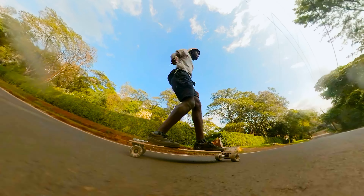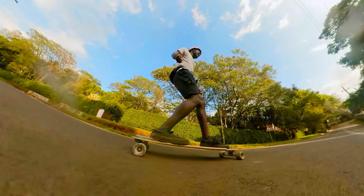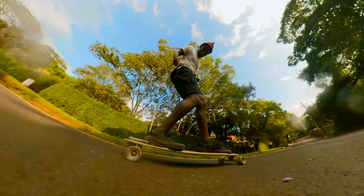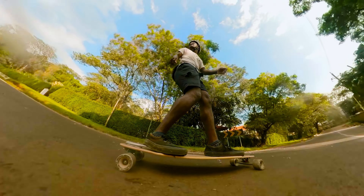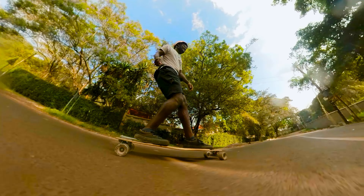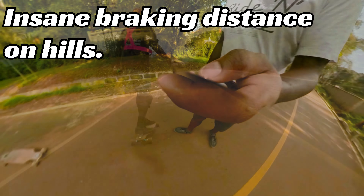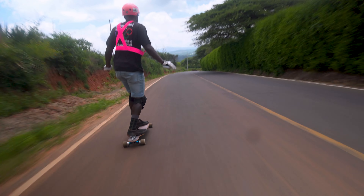Especially on an incline, it feels like the brakes will slow you down to a certain speed, but then the pull of gravity literally cancels out the braking power — so you're literally still moving despite being fully on the brakes.